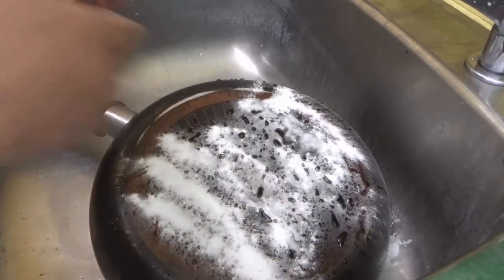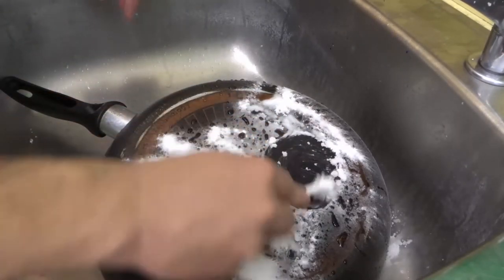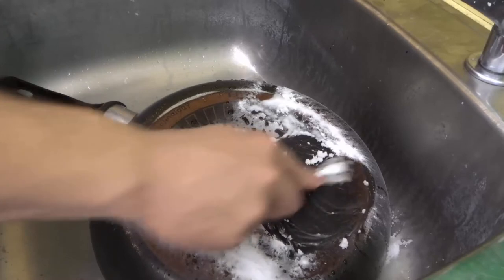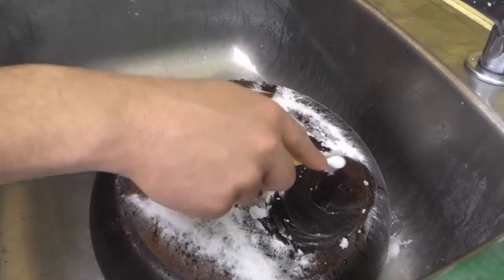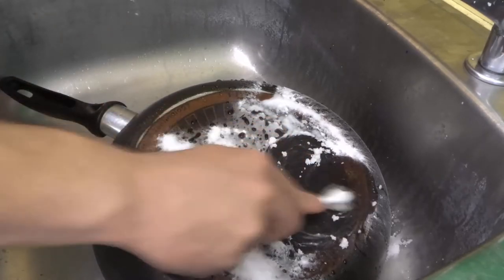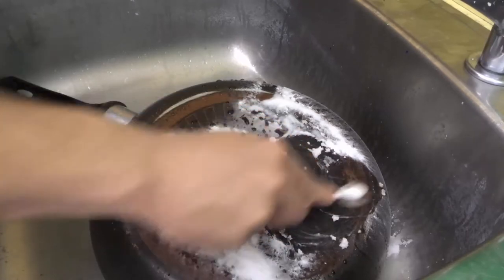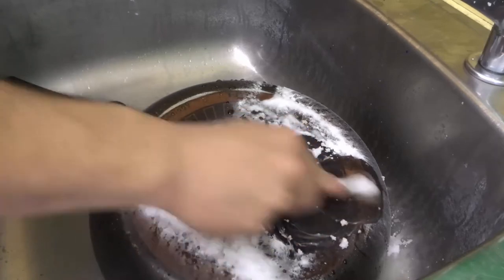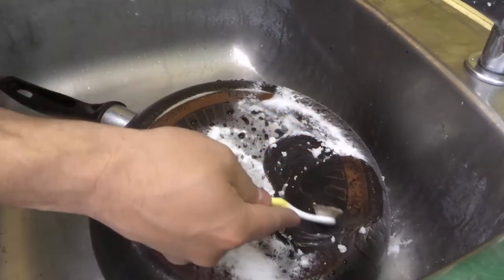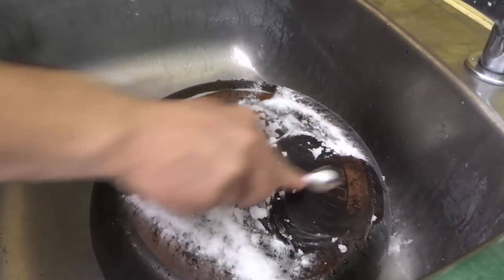I'm going to get my cleaning toothbrush — you can use some sort of sponge as long as it has a rough surface. Take your cleaning device, whatever it is, and use the baking soda to scrub it around. I'll just focus on one small area since it will take quite a while to clean the entire bottom of this pan. You can already see the burn marks are coming off — let's get some more baking soda. If you take a look right there, you can already see this area was completely covered before. Look at the coloration — I'm taking off the burn marks.